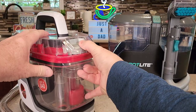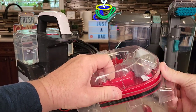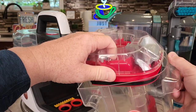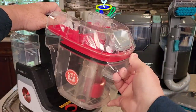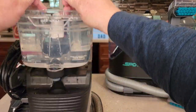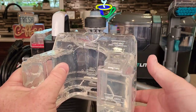Over here on the Hoover, we can see a dirty water tank. It's easy to get on and off. You're going to take this lid — it's got an O-ring that holds it on — then empty out the dirty water. You can get in there and rinse it out. When you're ready, put that back on. Over here is our clean water. Lift it up, take it over the sink, fill it up, and put your solution in there. It's got some nice markings.